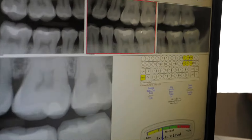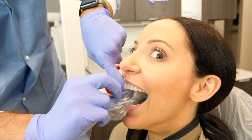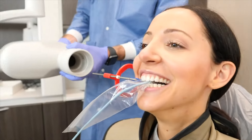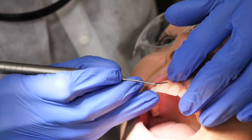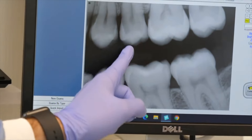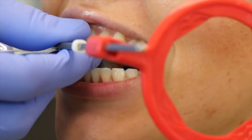If a cavity, also known as tooth decay, is between the teeth, oftentimes you can only see it with a dental x-ray. So if you didn't take x-rays and only had a clinical exam, it is possible for a large cavity in between the teeth that it won't be visible, which is why dental x-rays are super, super important.